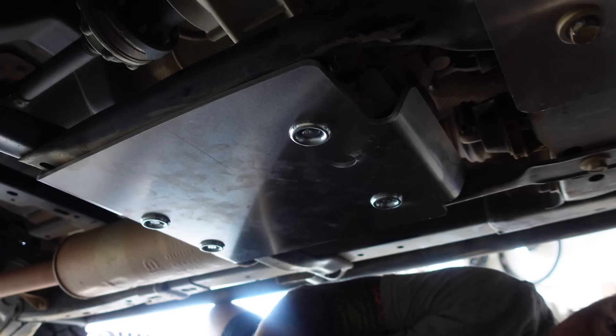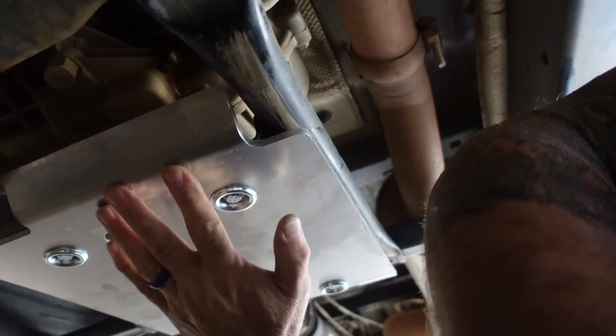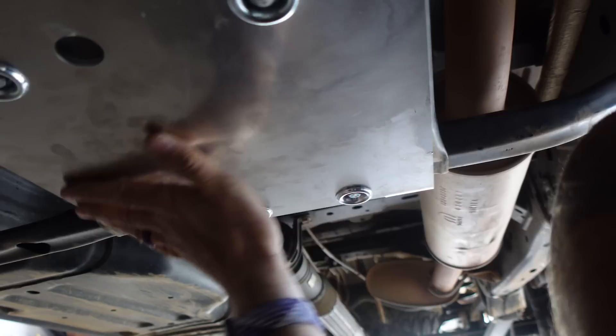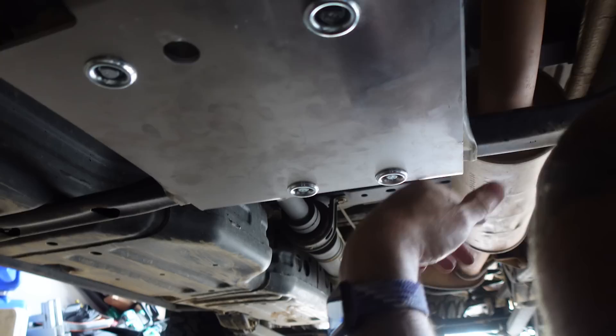I like how it gives a nice lip here, so as you're dragging over rocks you've got that, and you've got these pieces here that protect the edges of the bolts. I just think that's a lot better than the factory skid plate underneath here. It's a very nice fit.